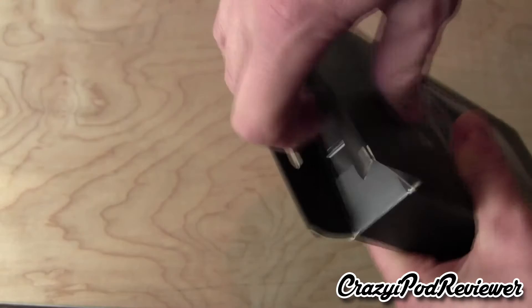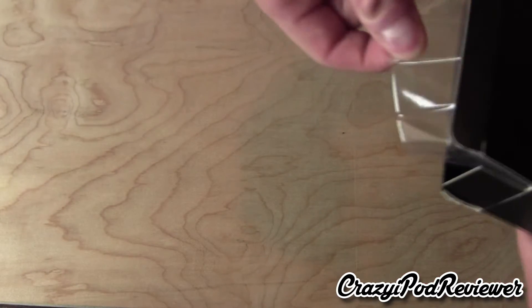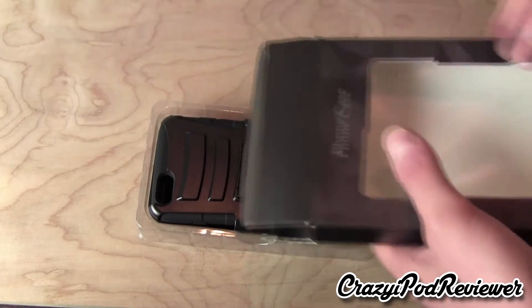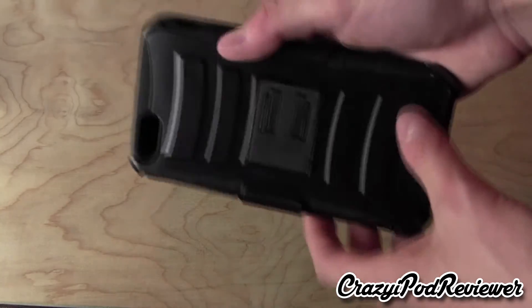So now we'll open up the top here. It looks like we just slide out this tray. And here is the case. Pull the case out, and here it is.